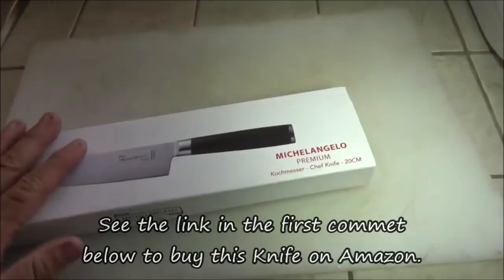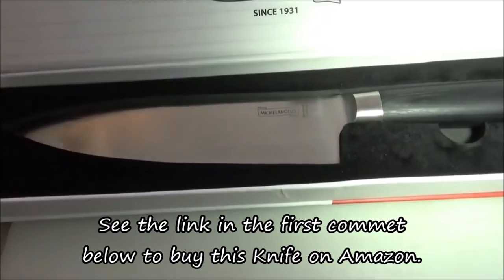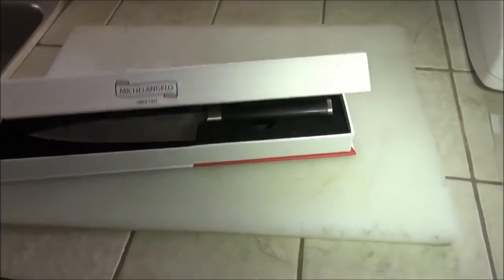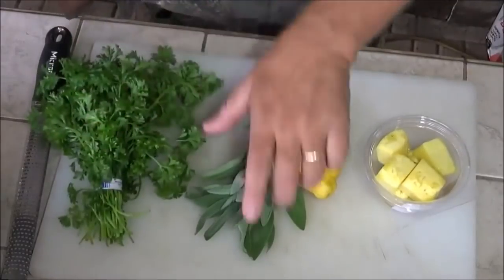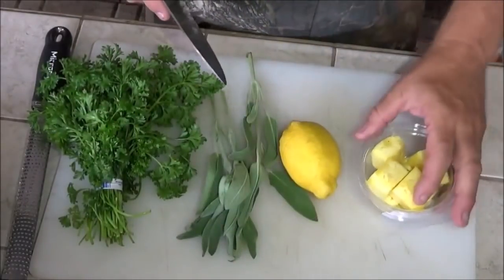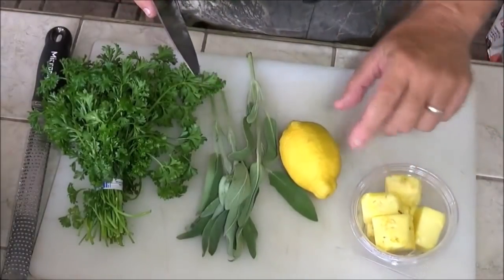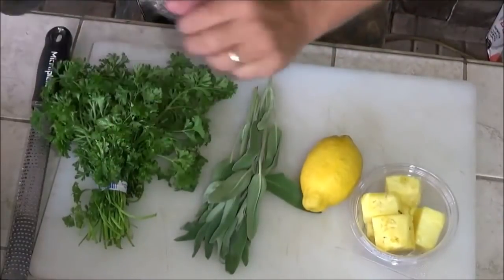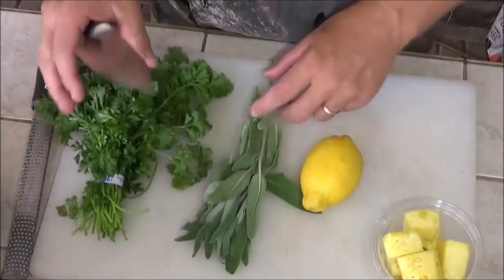We've got our cutting board. I'm really digging this new knife, this Michelangelo — that's that Damascus steel chef's knife. We're going to be using that because we're going to do a little something special. I'm going to make a pineapple stuffing for our pork loin. The ingredients we're going to need: some pineapple, already chunked up, a lemon, some fresh sage leaves, and some fresh parsley. We're going to put this chef's knife to work and start chopping all these things up.